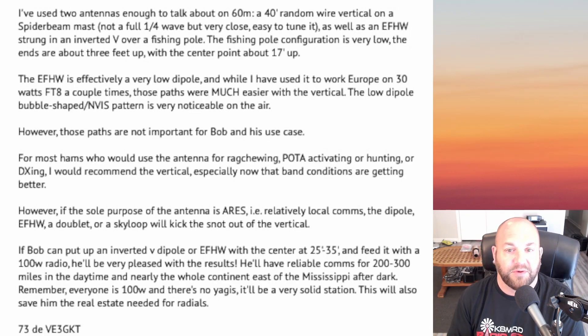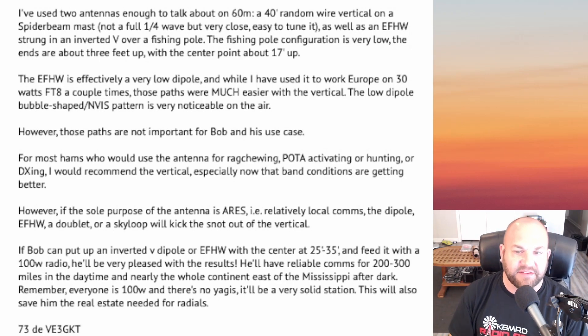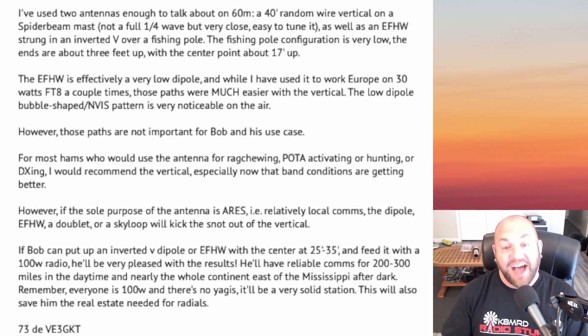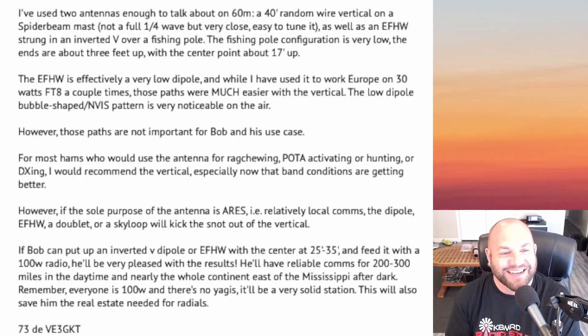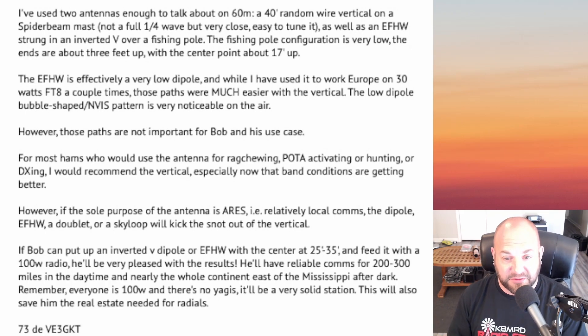Joseph continues: 'For most hams using the antenna for rag chewing, POTA activating, or DXing, I'd recommend the vertical, especially now that band conditions are getting better. However, if the sole purpose is ARES — relatively local comms — the dipole, end-fed half wave, a doublet, or a sky loop will kick the snot out of a vertical. If Bob can put up an inverted V dipole or end-fed half wave with the center at about 25 to 35 feet and feed it with a 100-watt radio, he'll be very pleased. He'll have reliable comms for 200 to 300 miles in the daytime and nearly the whole continent east of the Mississippi after dark. This will also save him the real estate needed for radials. 73, VE3GKT.'